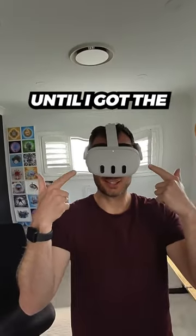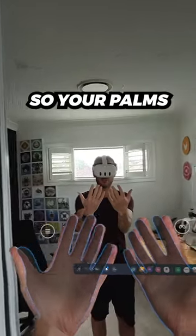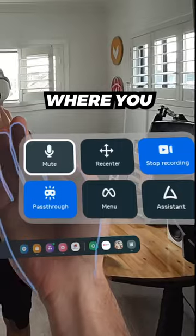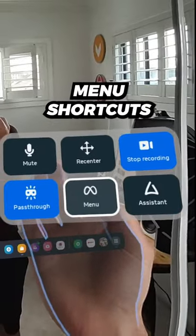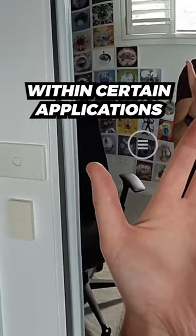One feature I never used until I got the Quest 3 is hand tracking. By turning your hand so your palms face you, you'll reveal two hidden buttons — one of which opens a menu where you have access to a few different menu shortcuts, and the other one is a hamburger menu to be used within certain applications.